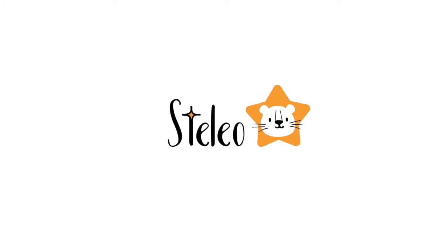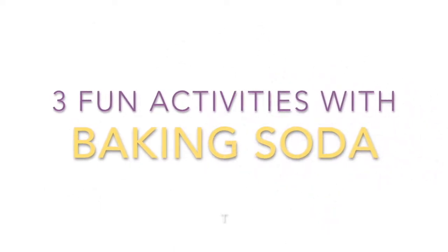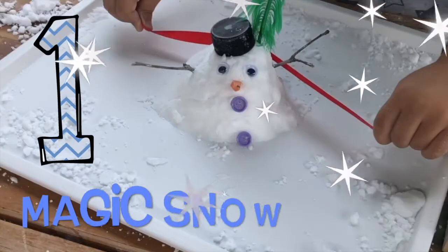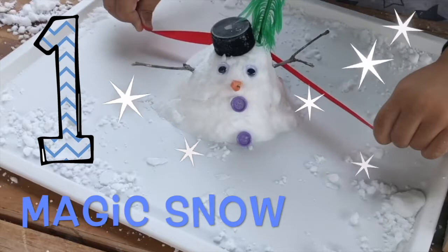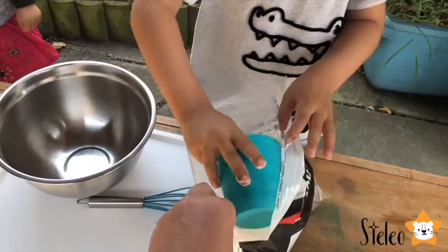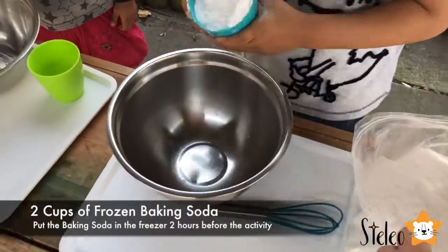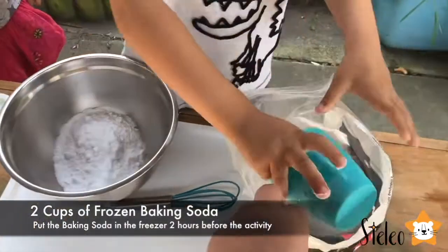Welcome to Stelio. Can you take your cup and scoop two cups? One. One cup. And two cups.